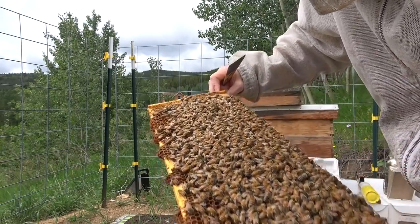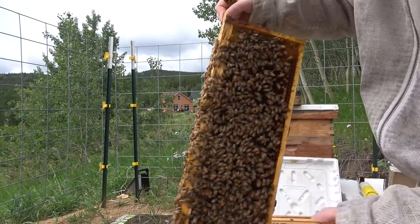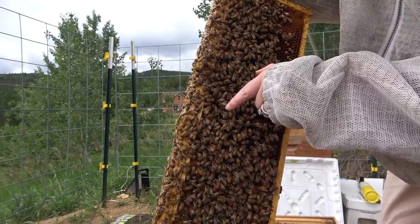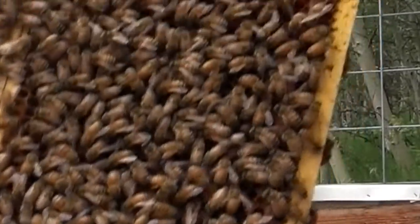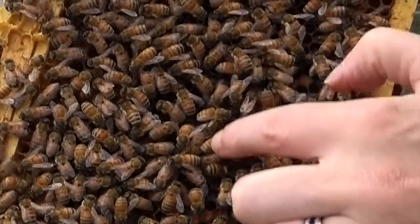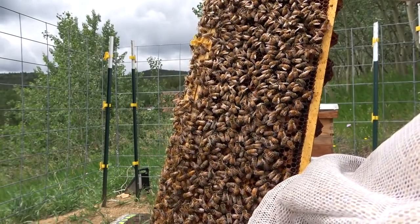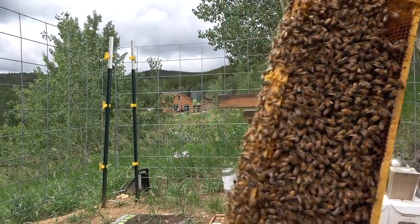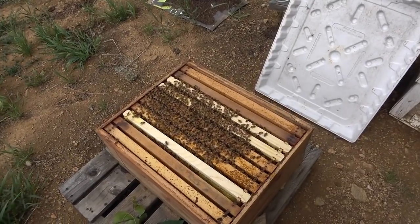I'm guessing this is the original queen because of her size. If a new queen had emerged, she wouldn't really be this big yet — they don't get that big until they get fertilized, and that usually takes a few weeks for a queen to be mature enough to fly out of the hive to get fertilized and come back. All the bees face her and follow her. What I'm not seeing is that queen cell I saw three days ago — maybe the bees destroyed it. The queen is alive and well and still laying eggs.